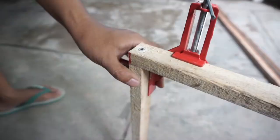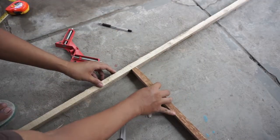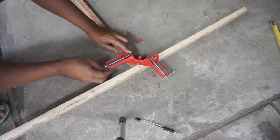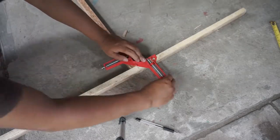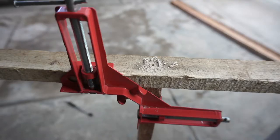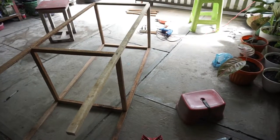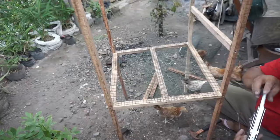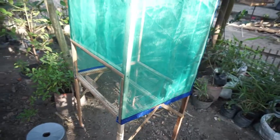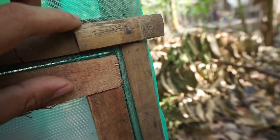I use screws to join them. This is a very basic door, and the lock is a very traditional lock — you can also make it with bamboo.